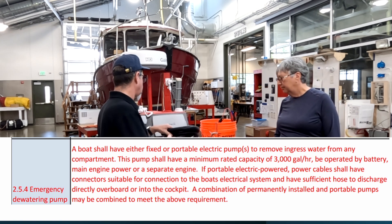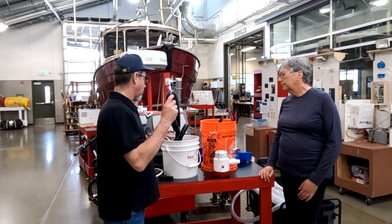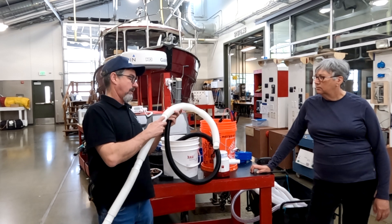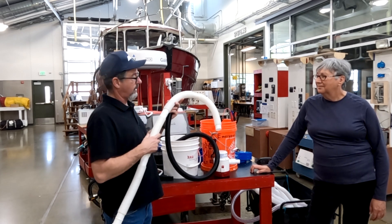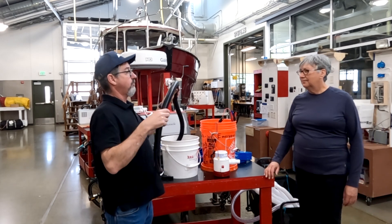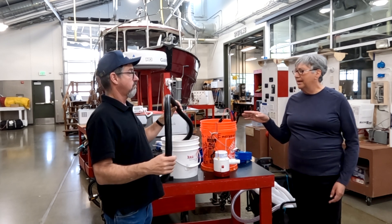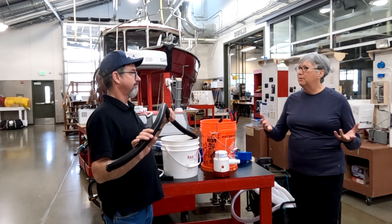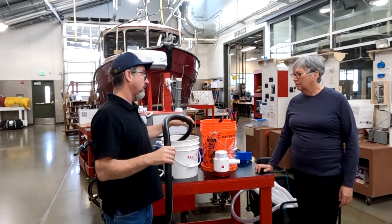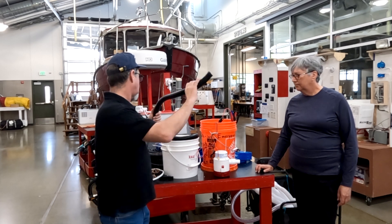There are a lot of different styles of discharge hose we've tried. One thing we've learned is that the corrugated hose from marine chandleries doesn't coil quite as nicely as a sump pump plastic discharge hose — just regular drain hose from a terrestrial plumbing supply store. It doesn't kink, it works, and it's going to spend most of its life in a canvas bag or bucket.